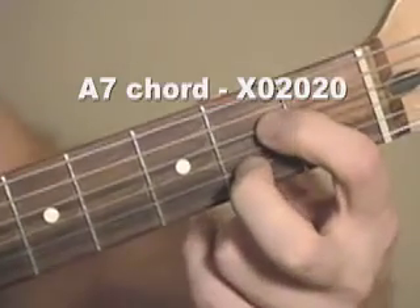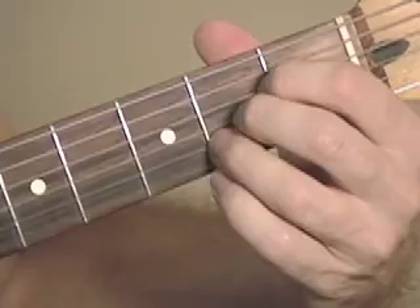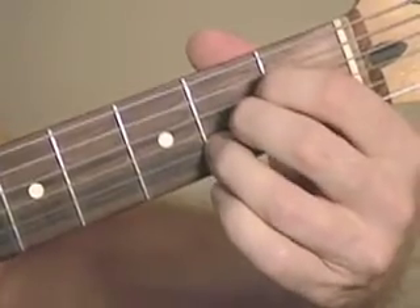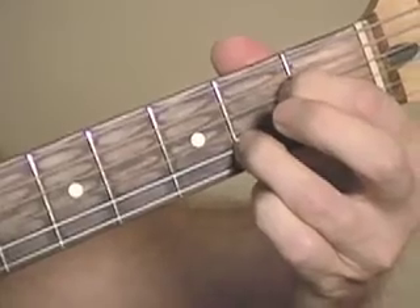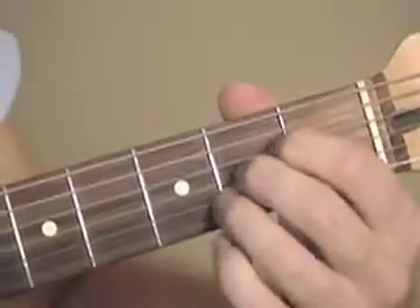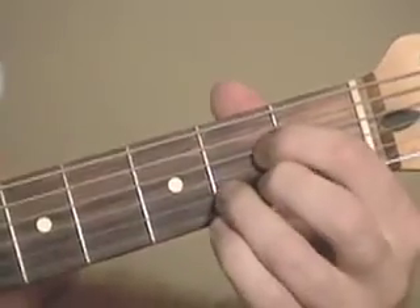A7. Here's another look at that. It's kind of like an A major. You can also play it with your first and third fingers — just remove your second finger from an A major. So you remove this finger from the A major.